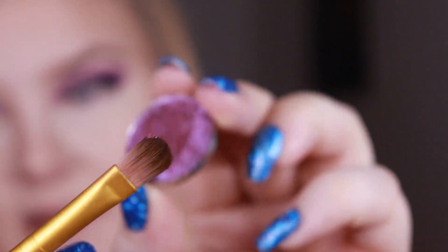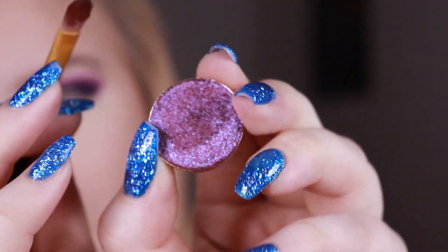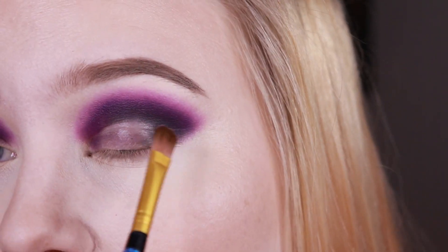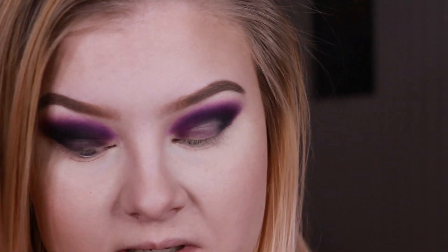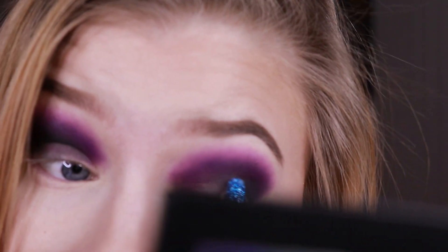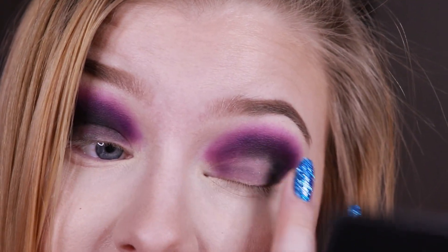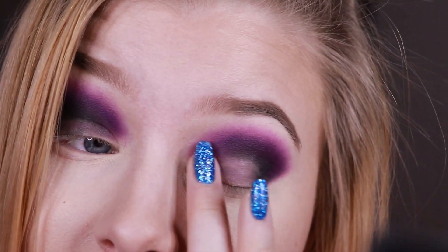I'm taking the shade Hustle right now — you can see how sparkly it is. I'm going to use this on my outer corner of the lid, but I'll try to tap down a little bit more of the concealer, because I do not want creasing concealer, even though there's not much concealer here right now.